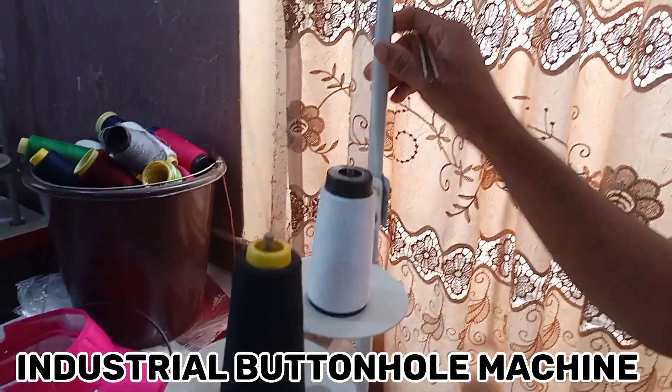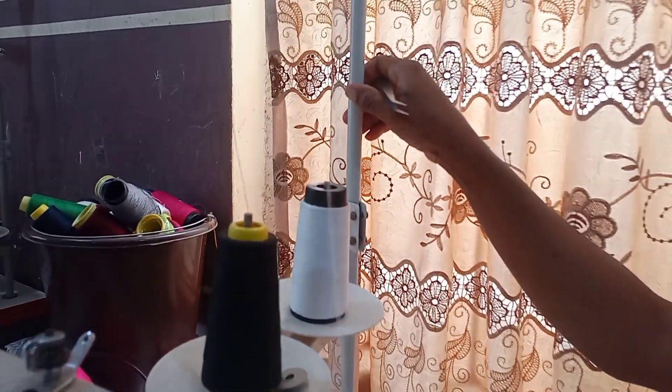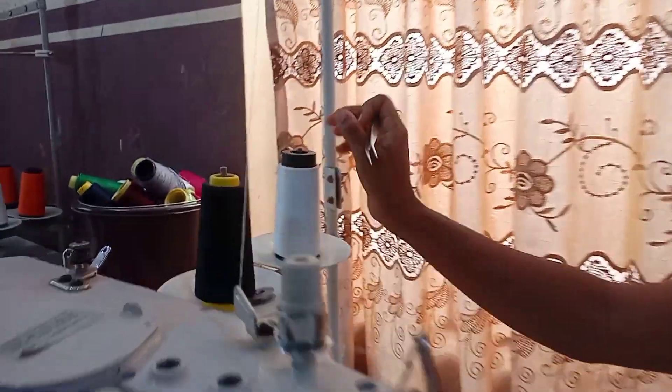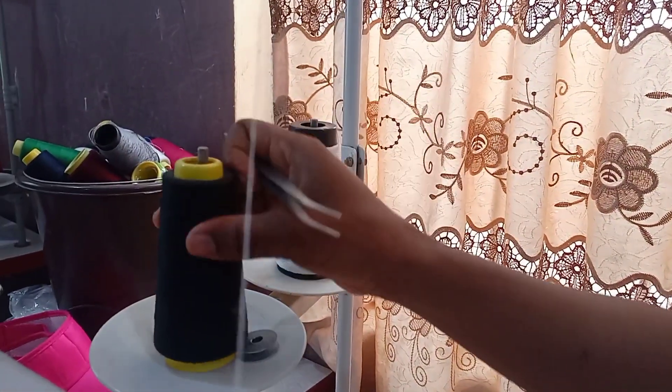Alright, this is an industrial buttonhole machine. I'm going to be showing us how to thread it, how to run it, and some settings on it. So this is the thread, this one is to run the machine, and this is to reel our thread on the bobbin, which I'll be showing later.